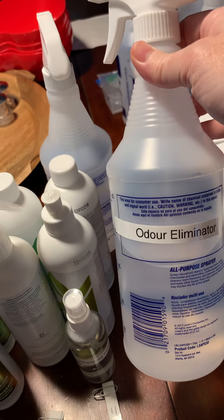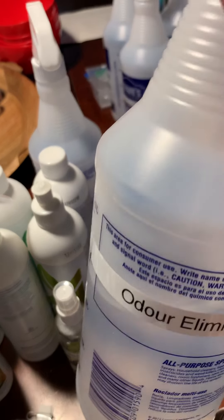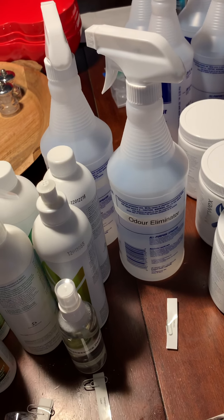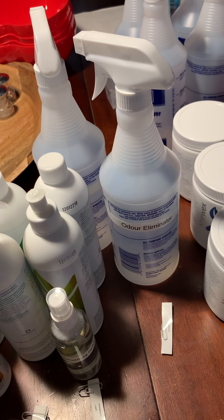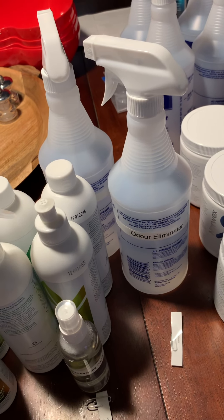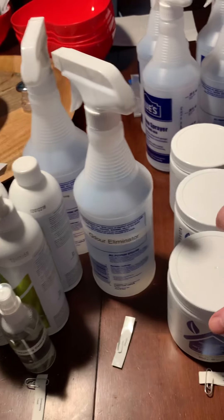This is the odor eliminator — it's enzymatic. Use it to replace the stuff you'd normally spray on your couch, curtains, or rugs. It eliminates odors rather than just covering them up, so they don't come back. You're getting it diluted, but when you buy a full bottle you can also add a capful to your laundry to get rid of all kinds of smells.